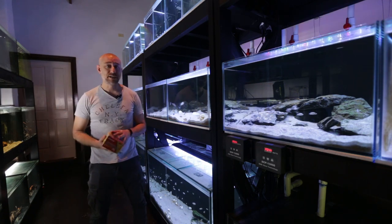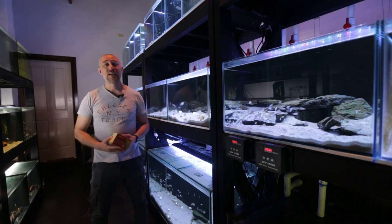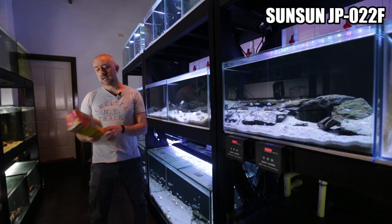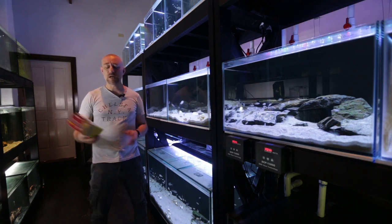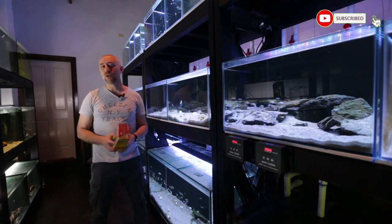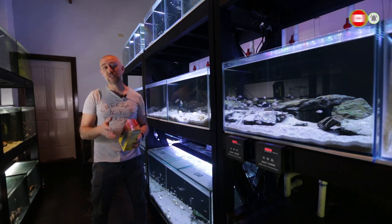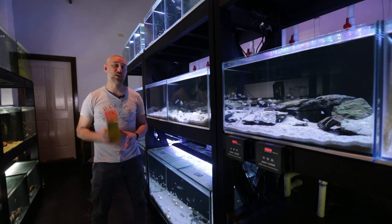I just bought them off eBay. They are made by SunSun and they are the JP-022F model. They're only 600 litres per hour and they run at only 8 watts, so very efficient power filter. And to be honest with you, straight off the bat, it's made my life a whole lot easier.